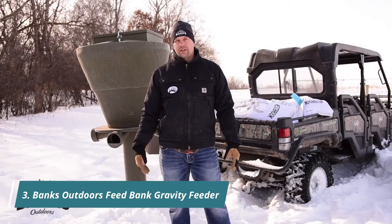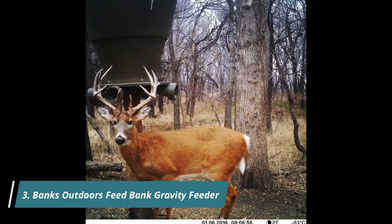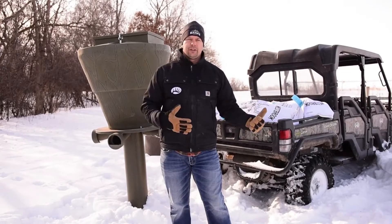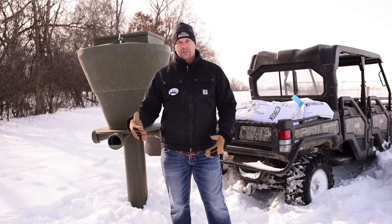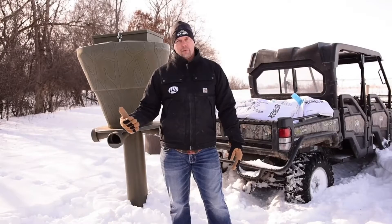The next question I get asked the most is: why do you feed? Supplement feeding is crucial in many parts of the country for the simple fact that Mother Nature is harsh. They need extra feed because in this environment especially there is no food around, so we need to get feed into the deer so they can survive the winter.